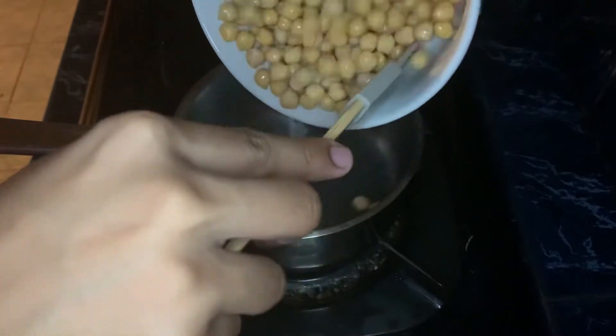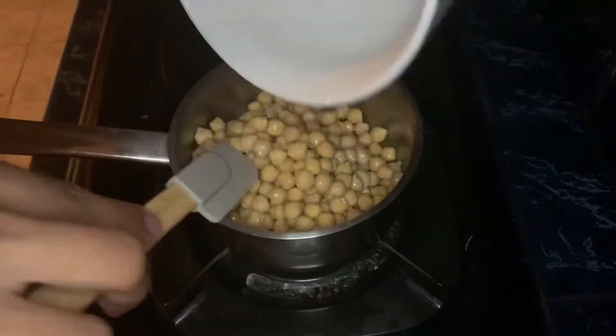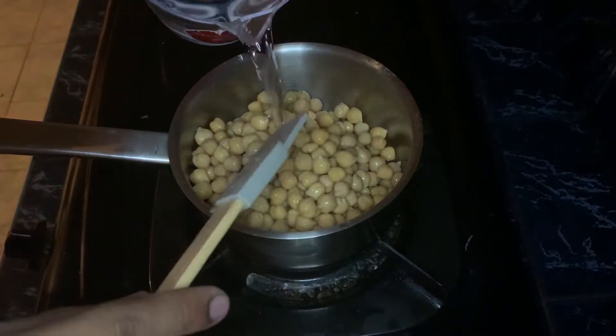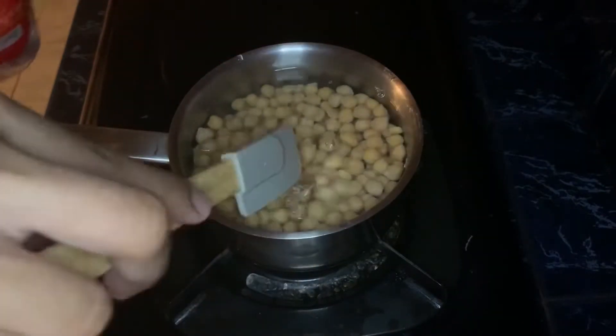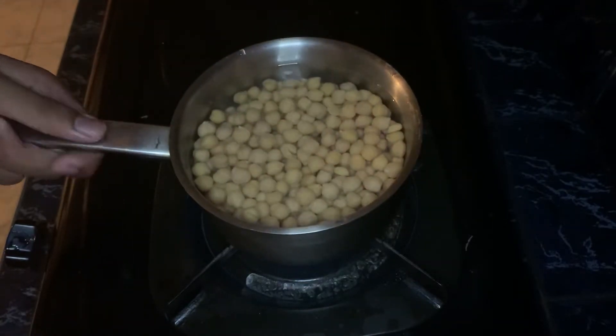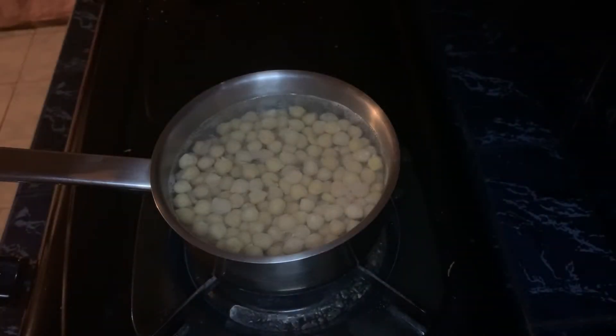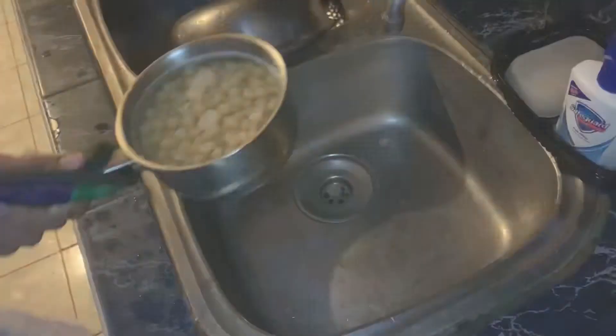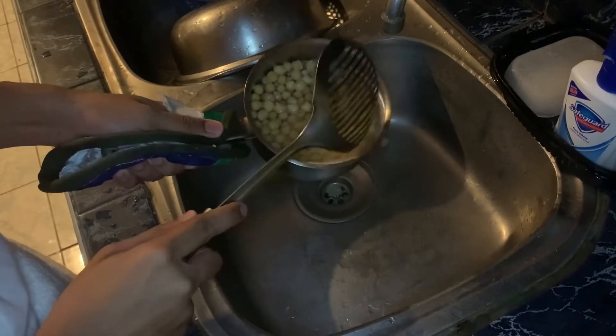In a small pot, put the washed canned chickpeas. It's important to clean all the ingredients, especially the canned chickpeas, because it contains chemicals from the can. Then add water until it covers the chickpeas. Put on medium heat and wait for it to boil. When it starts boiling, lower the heat and wait for 3 to 5 minutes. Remove the water from the boiled chickpeas using a strainer.